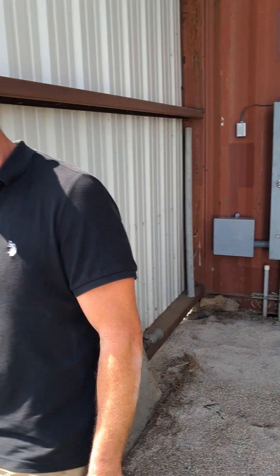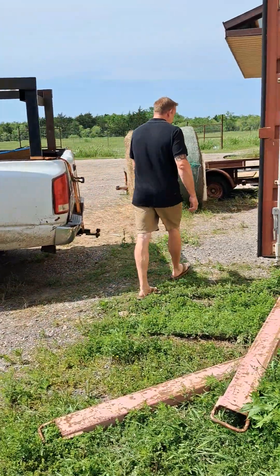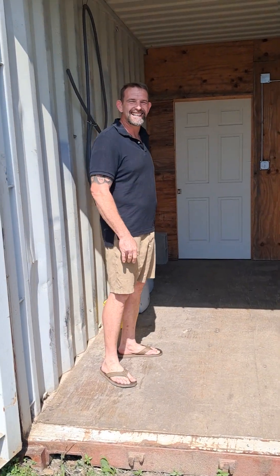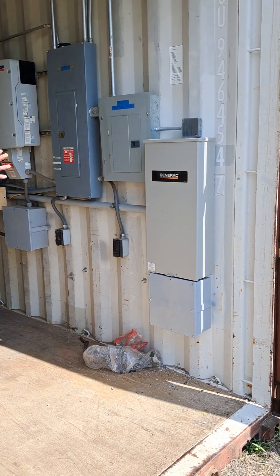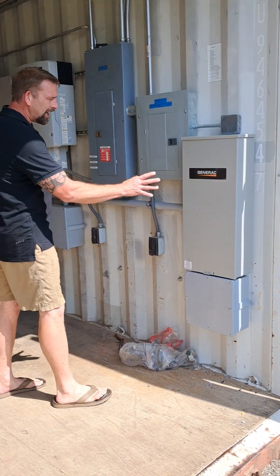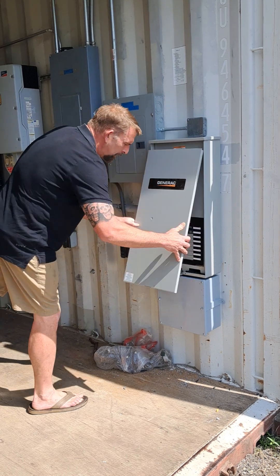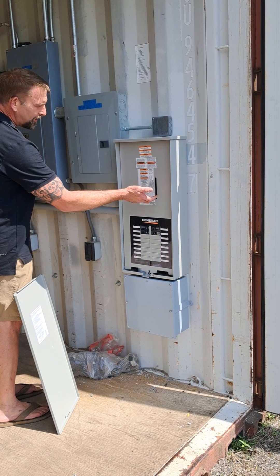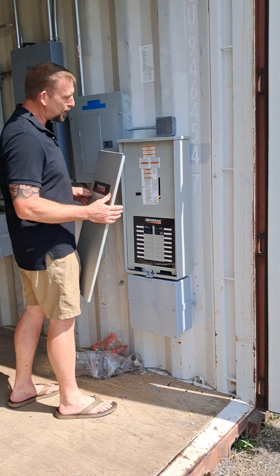I'm going to show you what's going on on the other side, on the inside. As you can see here we have a bunch of different varieties of equipment and operations. To start off, we have a 200 amp transfer switch by Generac. We are transferring all the main AC lines coming from the off-grid into here. This main handle right here is the transfer to go back to grid in case the system has a problem or I need to repair something.